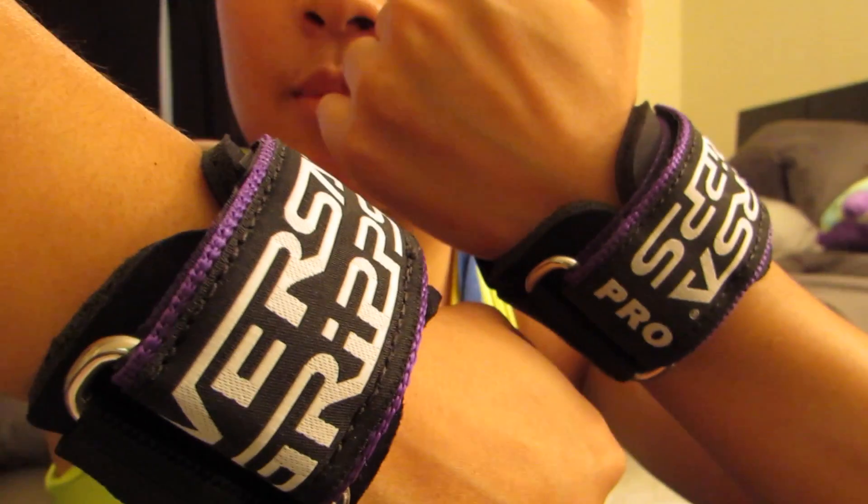Today I'm going to do arm day — biceps and triceps — and I'm going to be using these, especially for the curling portion. I usually use wrist wraps, but we're going to try these out today. Since yesterday was back day, I'll catch back with you guys and tell you how it went. That's how it looks and that's how it fits; if there was a bar the other way, that's how it would go.